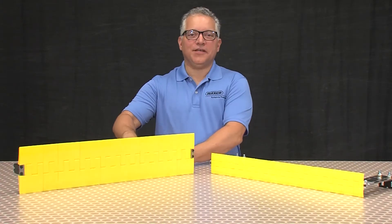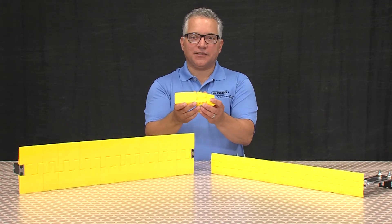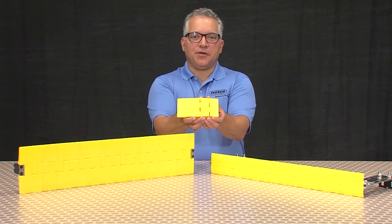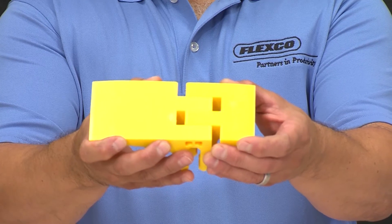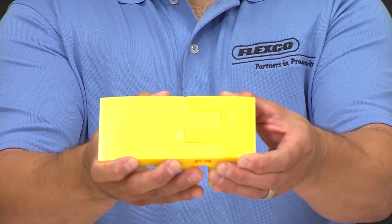Let's take a more detailed look at the actual design of the segmented transfer plates. Made of durable HDPE material, the segments are available in different lengths that are paired together creating the perfect size for transfer spans.